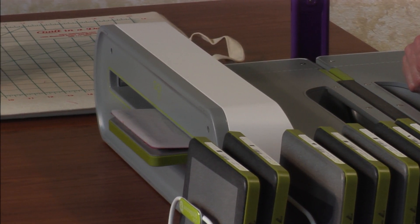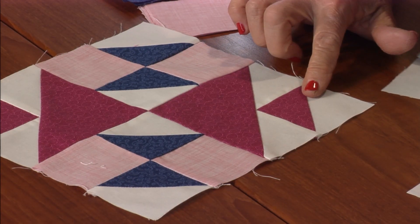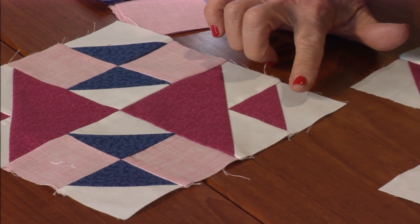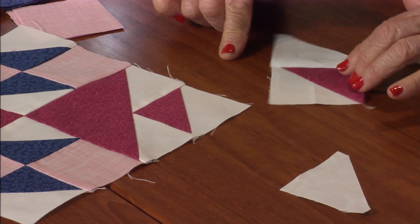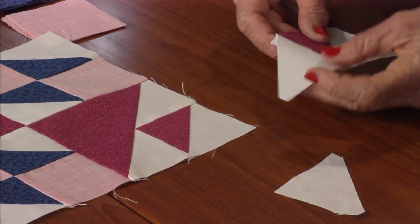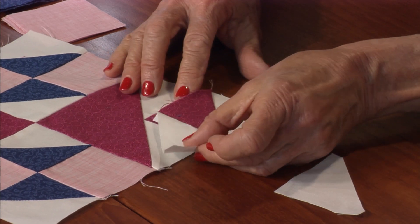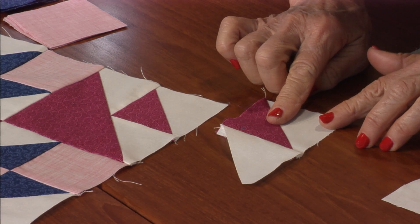It's an interesting corner triangle — looks really fun. You do need to start out with the triangle piece square; you need to have a white and a pink. I already started it — I added it right on the side, right in this spot. I already sewed it on there.